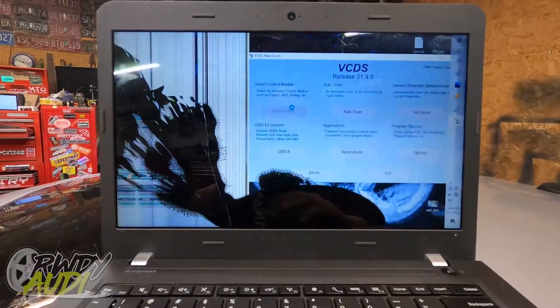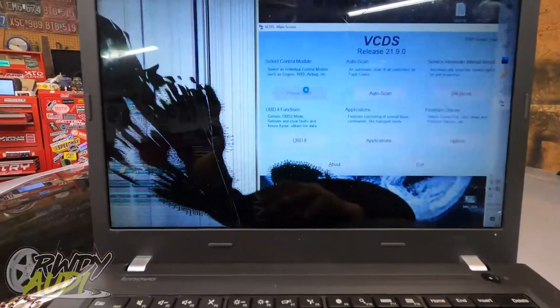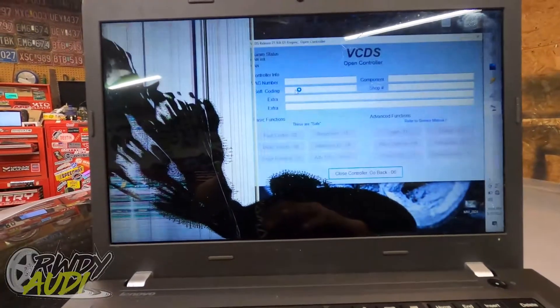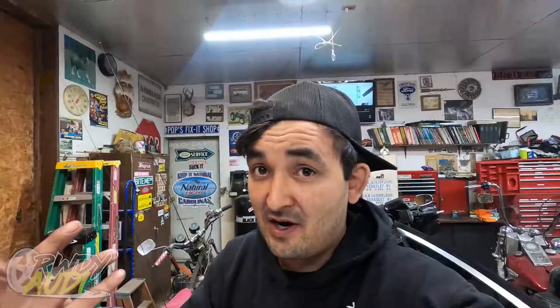You're going to select control module engine. No response from controller — that would be because I forgot to tell you to turn the key on. Car on. Go in here, select control module engine, and it's going to do its thing. If this is the first time you've ever used VCDS with your car, you're going to have to go through a process of adapting it, unlocking it, and doing a couple other things. We don't got to do any of that, so you're going to go over here to long adaptation.